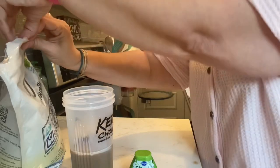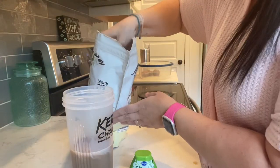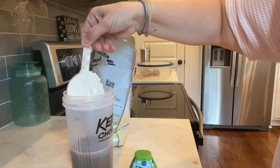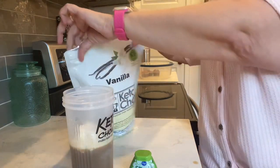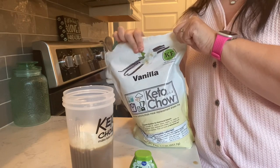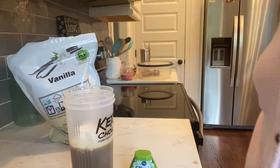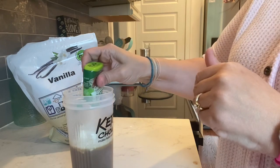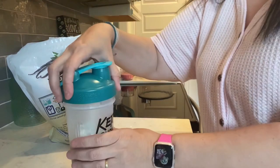I'm gonna put that in there, and then I'm gonna get one scoop of the vanilla keto chow and put that in there. This is just the vanilla — you could probably use other kinds, like it might be good with the mocha stevia or something like that. And then I've just got some liquid stevia and I'm just gonna put a little squirt of that in there just for something extra.